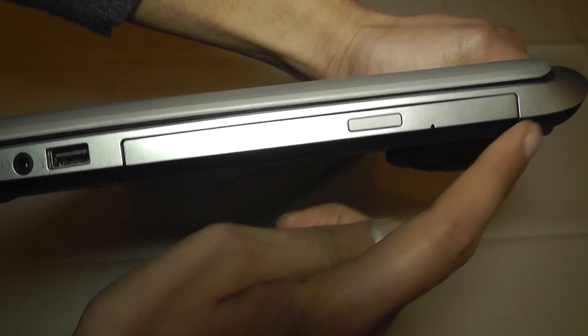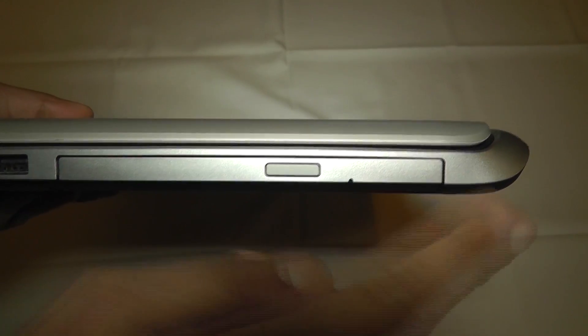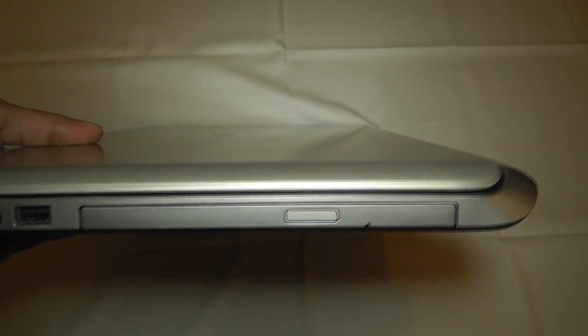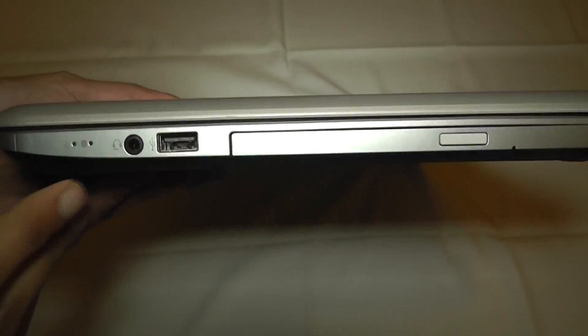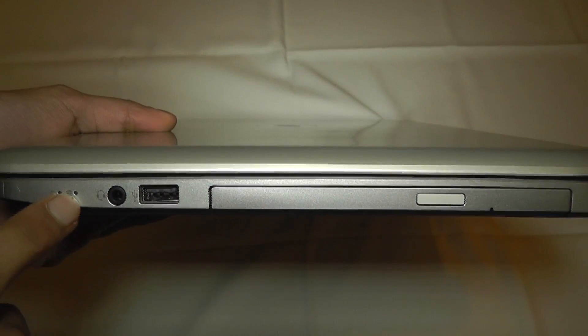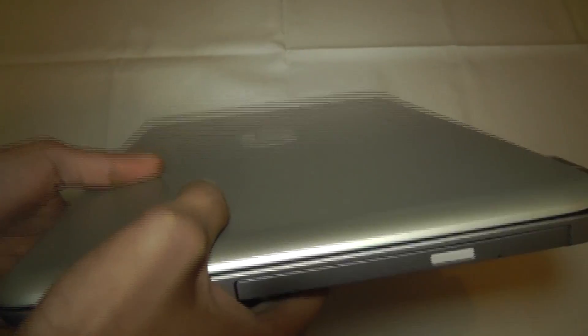On the other side, this houses the CD/DVD drive with a button to open it. Over here we have a couple of LED indicators for power and charging status, a headphone jack, and another USB socket — again very nice to see.